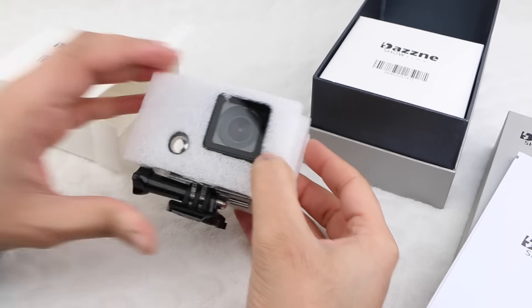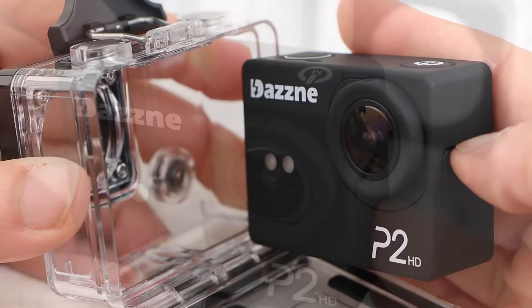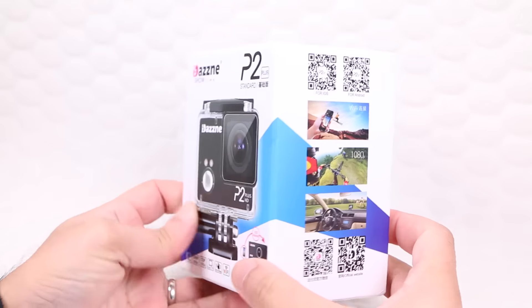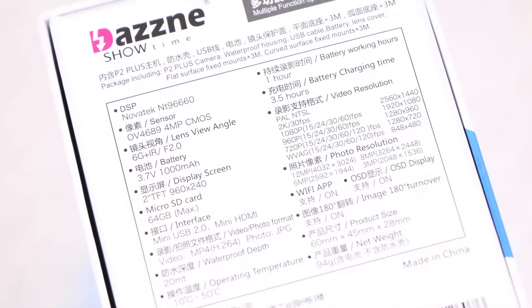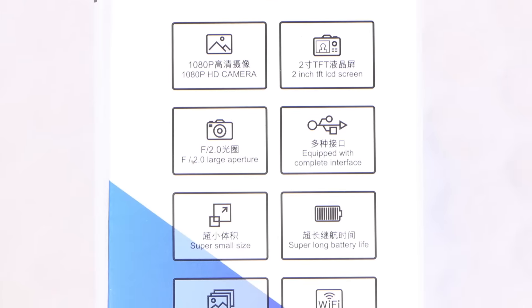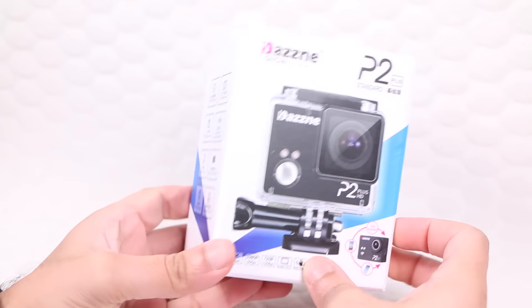The DASNY P2, by DASNY Showtime, maintains a low price point but fits comfortably into the upper end of the budget action camera market in terms of quality. Keep all those positive specs and add a few extra and the result is the DASNY P2+. Now with a new Novatec chipset delivering stronger performance along with wireless capabilities, the P2+ looks like it could be the perfect budget action camera.